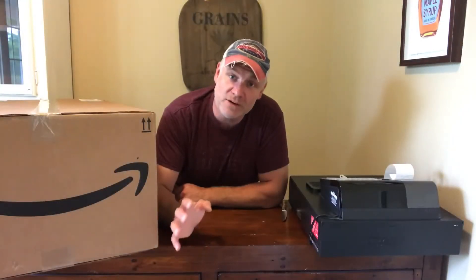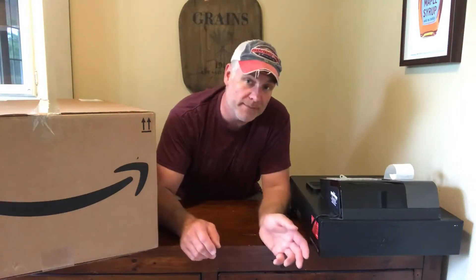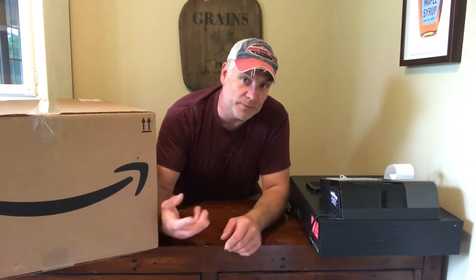It's Pete from Cheap Homesteading. I want to make a quick video to talk about food storage. I've always leaned towards homesteading over prepping — I don't think one is better than the other. For me, I'd rather set myself up to actually produce food over the long term, cut our own wood, and do all that kind of stuff.